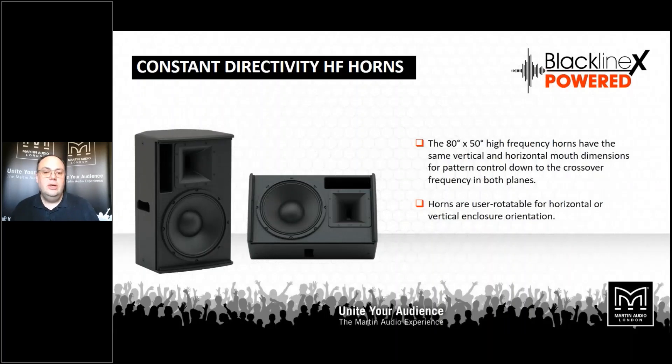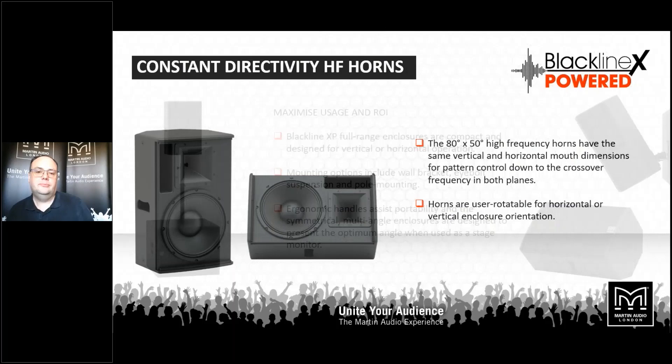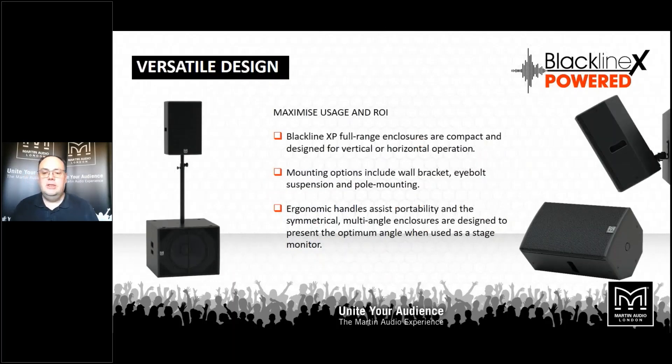You can come straight out of your console into the speakers, or you can actually plug your mics straight into the rear. Again, 80 by 50 constant directivity horns, 12 or 15-inch, and they can be deployed on stands, permanently installed, or used as stage monitors. We've retained all the fly points and bracket mounting points on the cabinets for installation applications. This versatility means you're going to maximise your return on investment — you can deploy them in multiple different fashions on their own or with subwoofers, and we have a wide range of hardware for installation with the same clean looks as Blackline X.